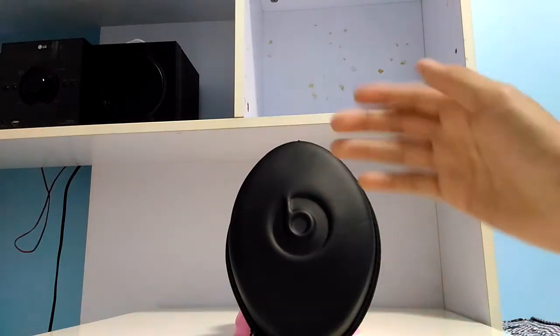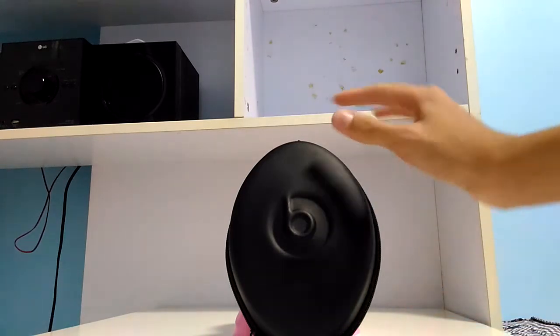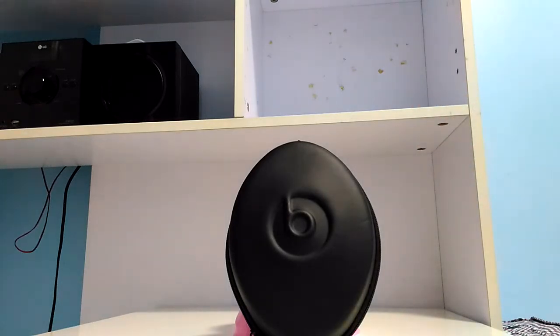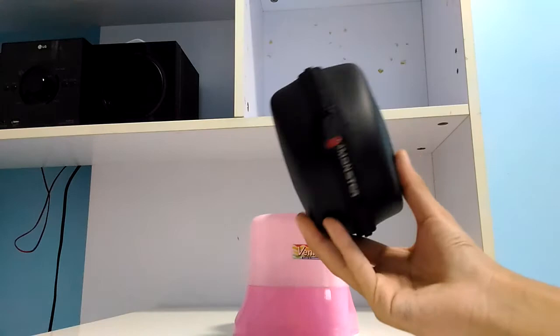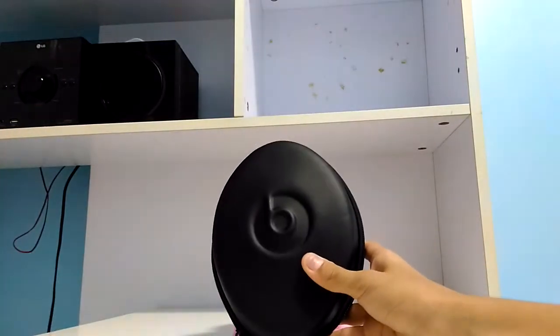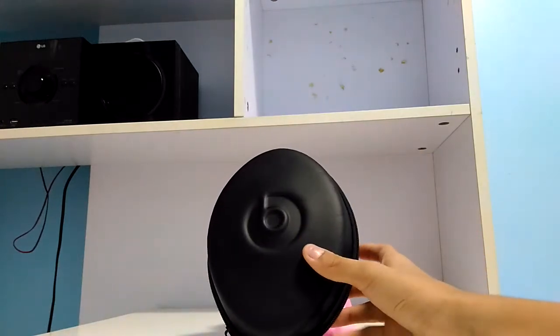Hey, what's going on guys, welcome back, it's Justin here. Today we're gonna take a look at this product called the Beats Studio. This one was created by Dr. Dre and Monster. This is the old version of the Studio, but I just got it because I think it's awesome. This is a Beats product, particularly built by Monster and Beats together.